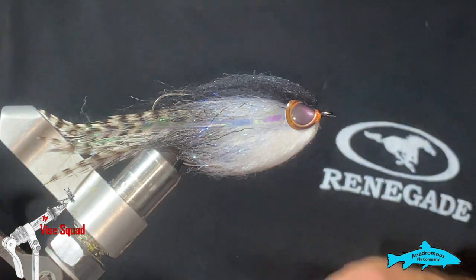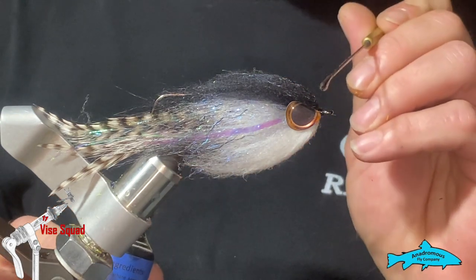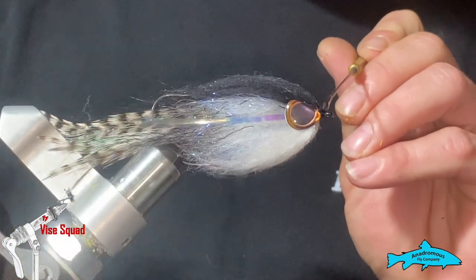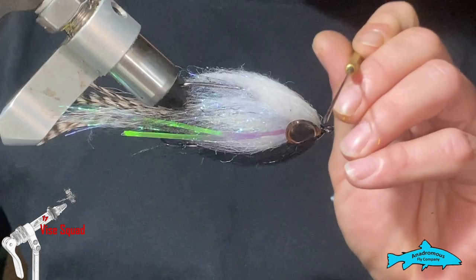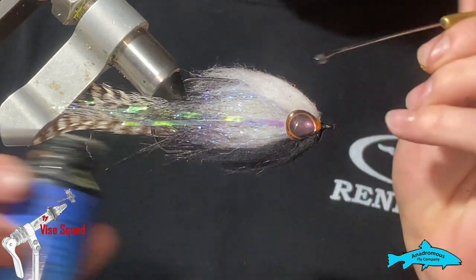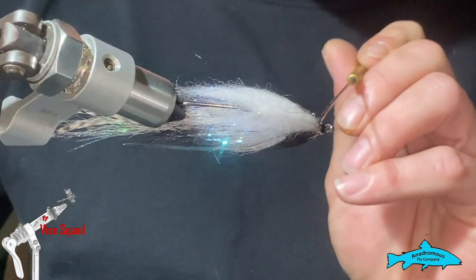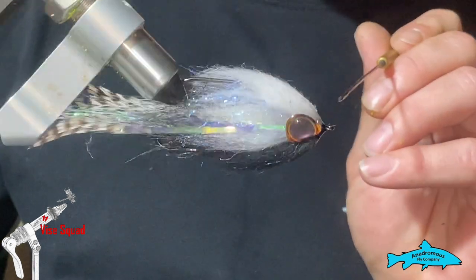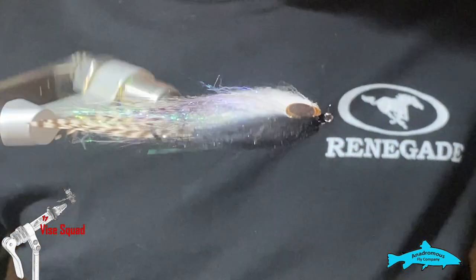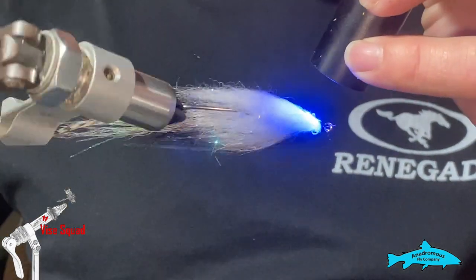The last thing I'm going to do is take some clear hard UV. Just get some on the thread, wrap a little bit up the dubbing. You don't want to go too far up the dubbing with your clear hard UV — you basically want to fill in the gaps between the eyes. Put a little over your eye; that will help the eyes stay on a long time and keep them from getting knocked off. Get that with the light.